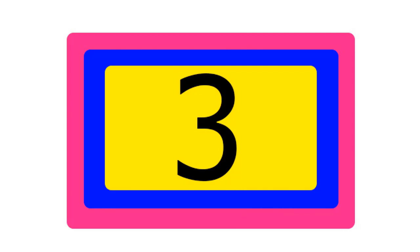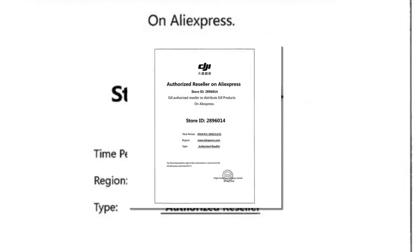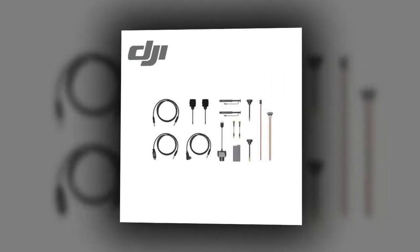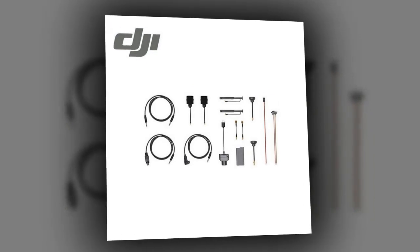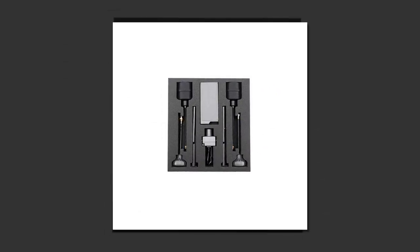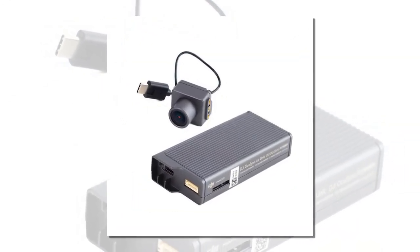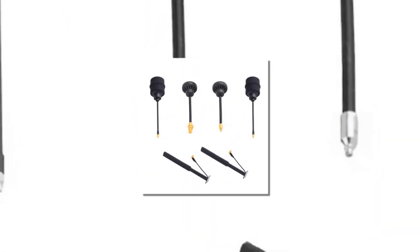Item number three is the DJI OcuSync care system wireless transmission. Brand name DJI. Type: flight controller. DJI original model number: DJI OcuSync care system. Size: DJI original size. Package included. Compatible drone brand: DJI. Compatible with DJI Goggles Racing Edition.